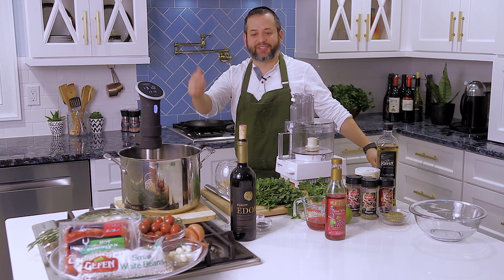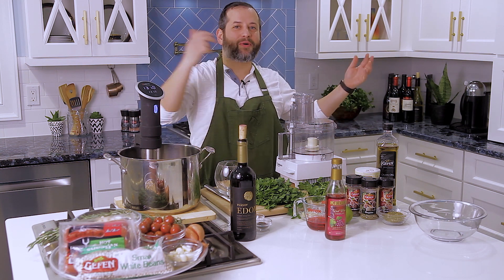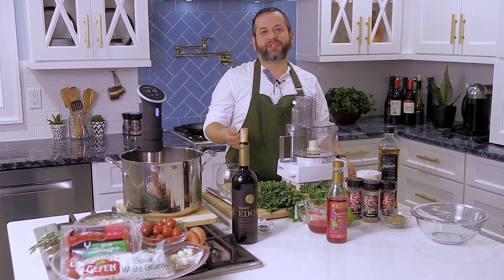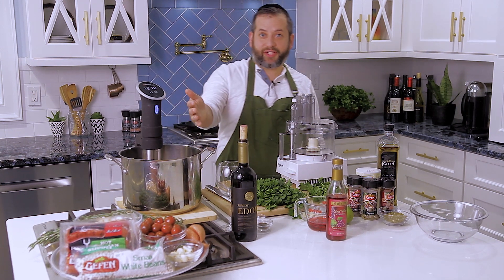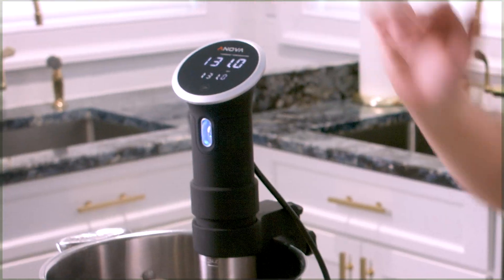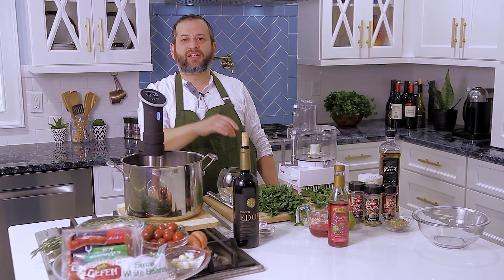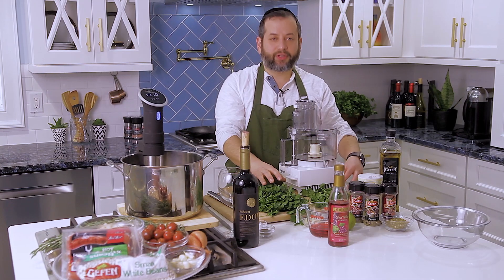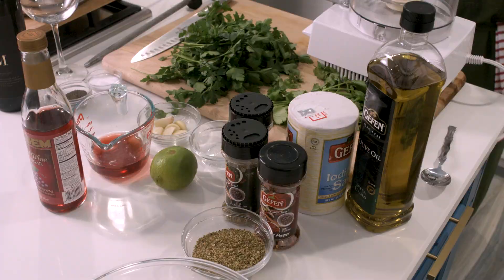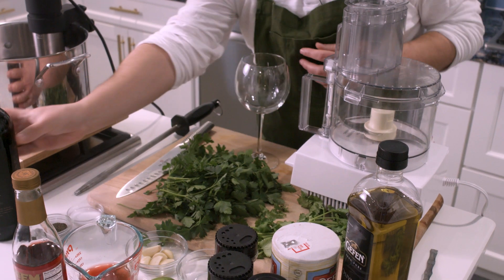Welcome back to another Shabbos with Yossi. Today I want to do barbecue style — it's summer, everybody's going out and barbecuing, everybody's going out and grilling. I'm going to show you how to grill inside. I'll prepare a piece of meat perfectly — we're sous-viding a nice piece of minute roast at 131 degrees for four or five hours. I'm going to finish it in a cast-iron pan, make a nice chimichurri salsa, and plate it with a bean and sausage concoction.